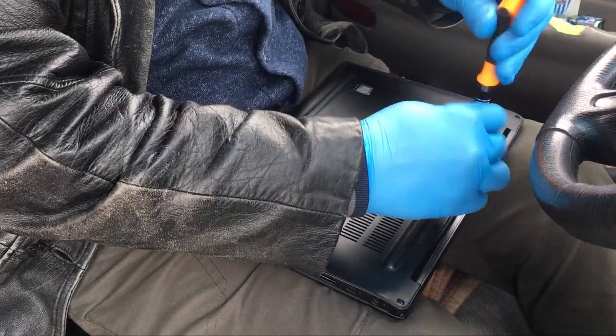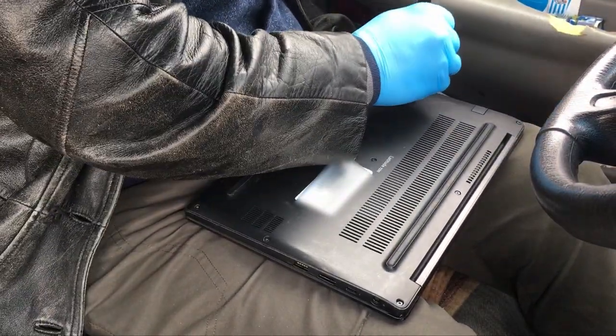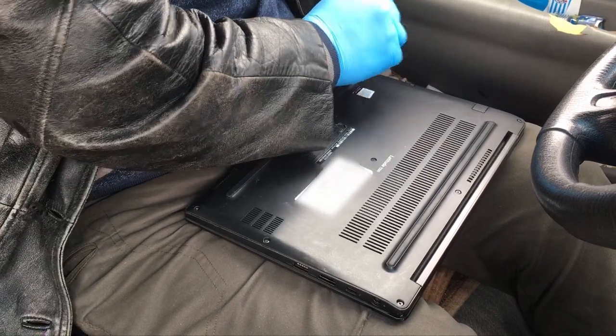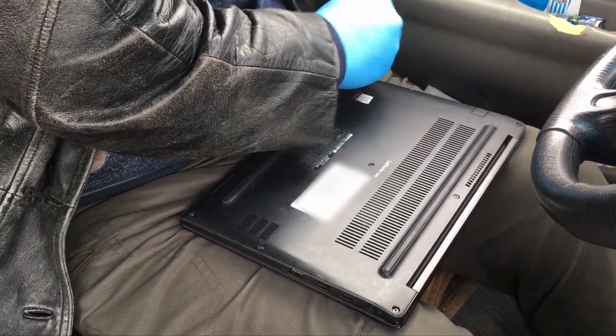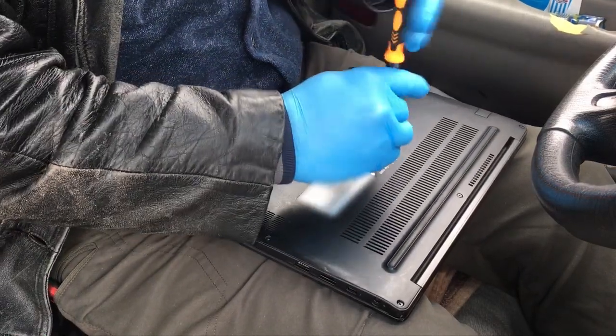Hello everybody and welcome back to Technician's Corner here on World of Me. My name's Cougar and as you can see I've already started taking off the back panel here. This is a Latitude 7290. I'm going to be replacing the system board on it.